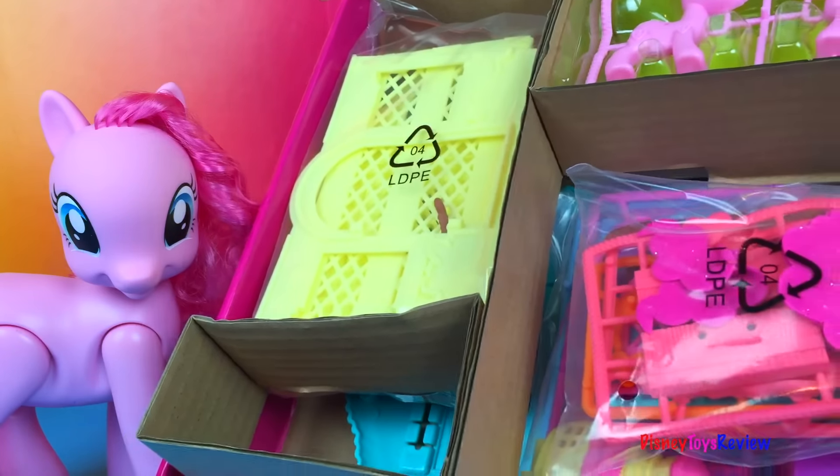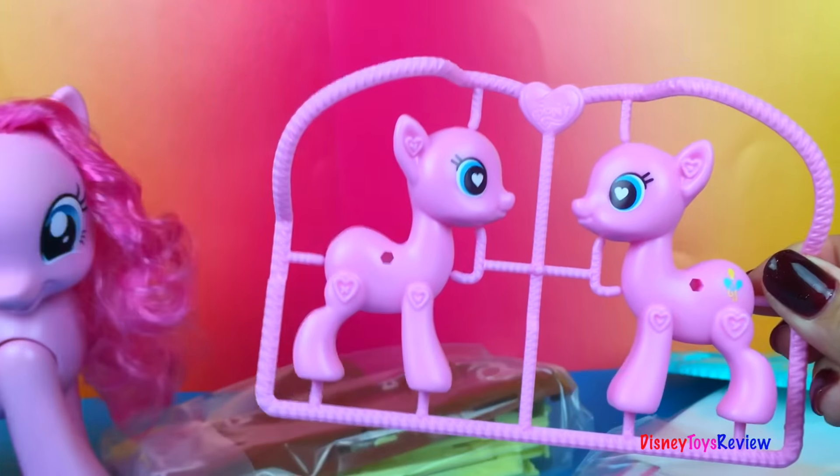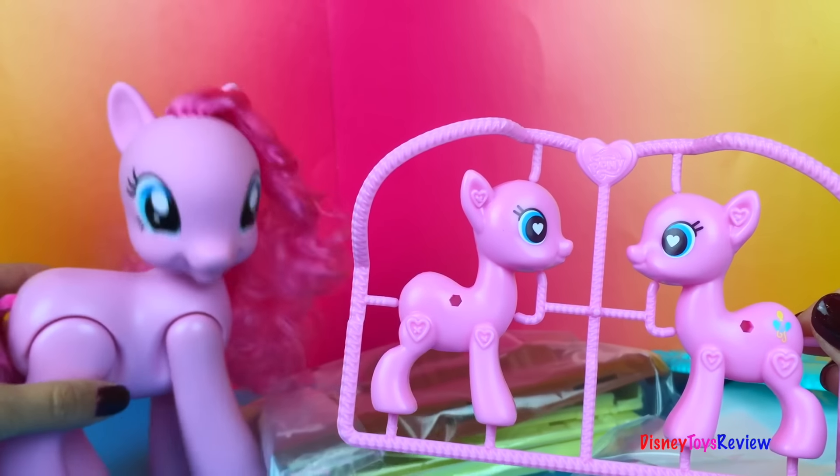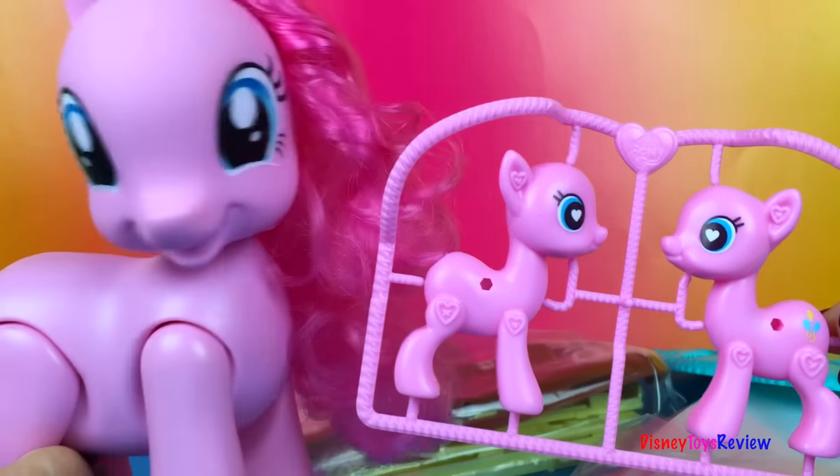Whoa, look at all that stuff! Here's our Pinkie Pie waiting to be put together. Hi, I'm Pinkie Pie. Let's have a party. Party like your Pinkie, that's me. Celebrate with me.